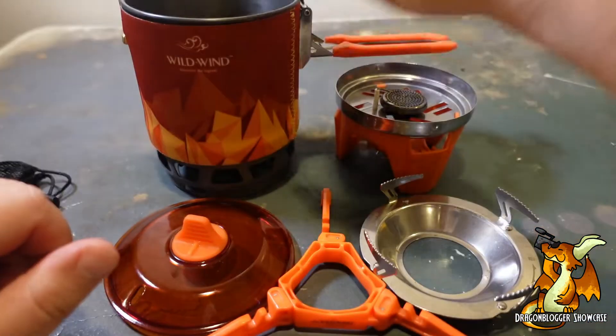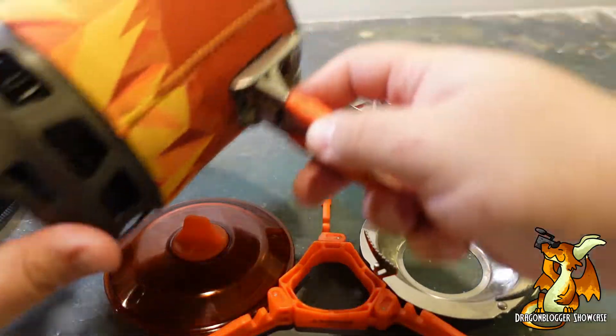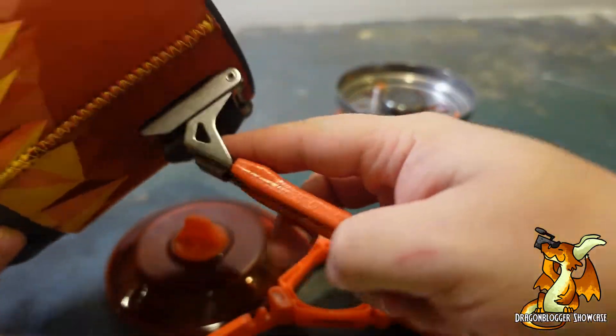Thoughts on the Wild Wind Fixed R3. I love this handle — it locks into place, doesn't go anywhere. Press the little button here on top and you can get it smooth.